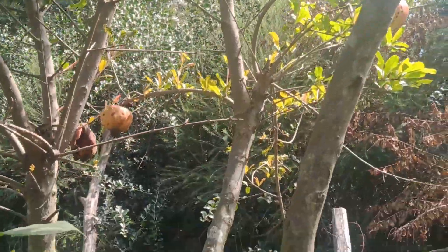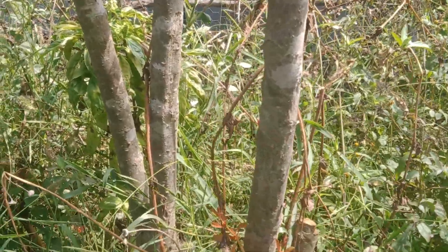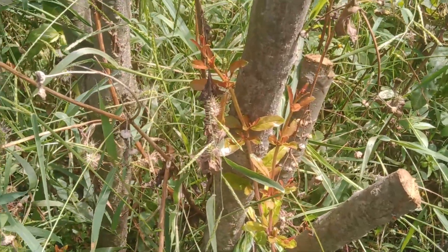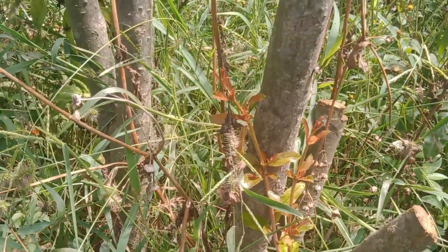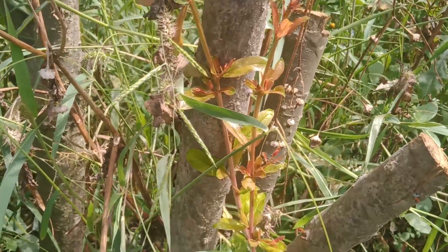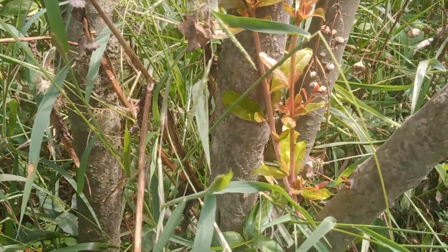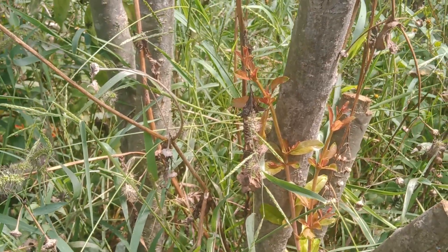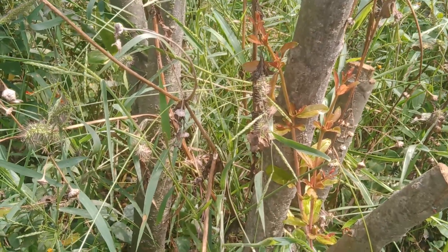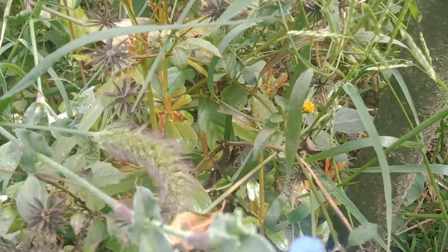We're going to cut it down to ground level. This tree has done us good, and we help it be healthier by cutting it right at the bottom so it can bring up new shoots. You can see this branch here — I cut it the other day after I exhausted the fruits, and it's already shooting new branches at the bottom. In no time they will be up, flowering, flourishing, and producing fruit.